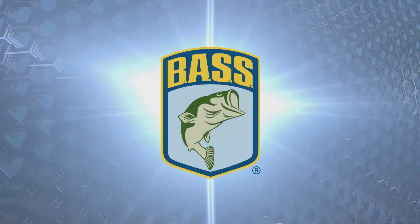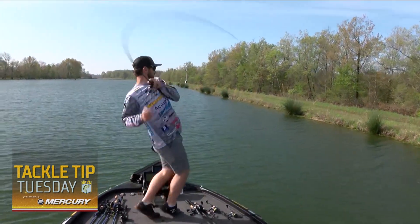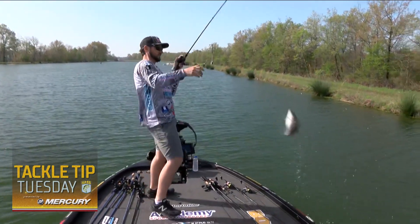Hey guys, Bassmaster Elite Series champion Stetson Blaylock here. We're coming up on my favorite time of the year, which is March and April — that early spring time. The water's starting to warm up, getting around 60 degrees. Everybody asks what my favorite technique is this time of year, and it's got to be a wacky rig.